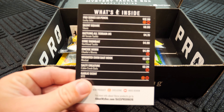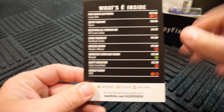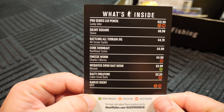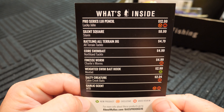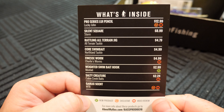According to this card here, it looks like there's quite a bit of stuff in there. Let's push this off to the side and see what we got first here. The first thing we're going to look at is a Lucky John — not to be confused with a Lucky Craft — but a Lucky John Pro Series. Is that a Lou Pencil? It goes for $12.99.